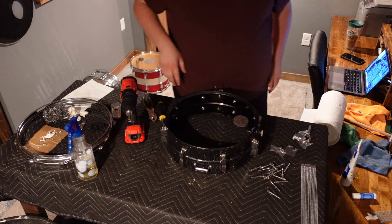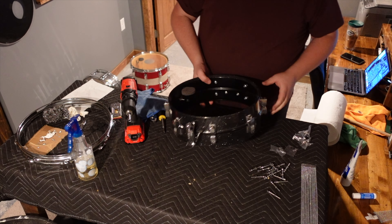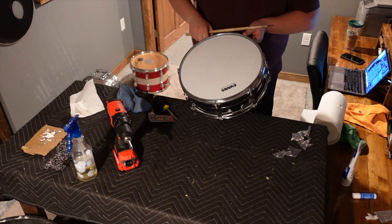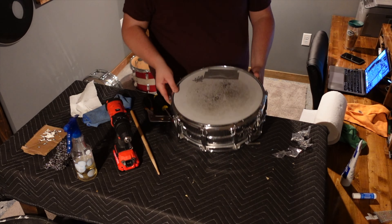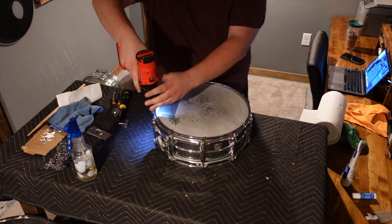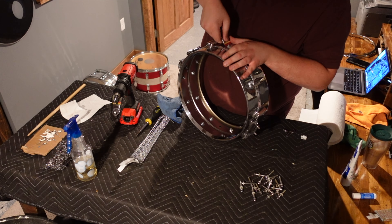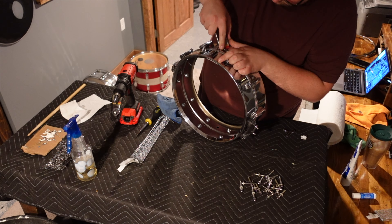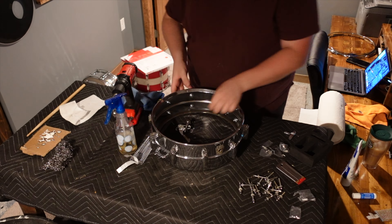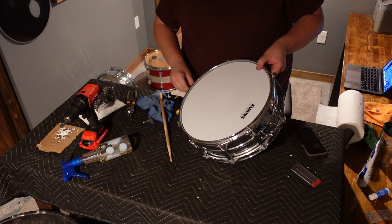Once I had the new hardware mounted, I went over the shell with a microfiber cloth, and then began the process of reheading, cleaning up hoops, and greasing tension rods as I reassembled. The next drum up on the bench was this 1980s Ludwig Supraphonic. After I had this one stripped, I did spend some time removing the labels, decals, and adhesive on the shell, and then again began the same process of replacing the throw-off and, in this case, the butt plate. Then I moved on to reheading, cleaning up the rims, and tuning up and moving on to the next.